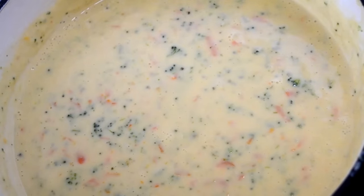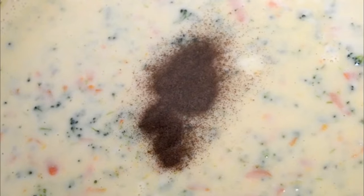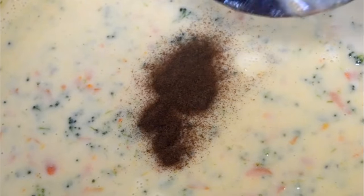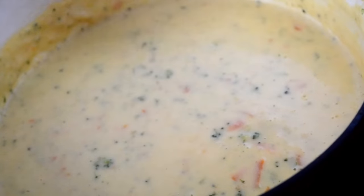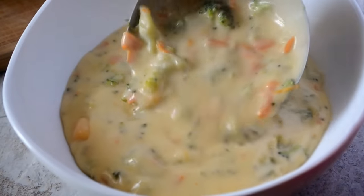Now it's time to add in some nutmeg and — y'all look what I did. Way too much nutmeg, but that's okay. It was a little Christmassy, but it was alright. Stir it all up and baby, it is time to eat cookies. That is it for my broccoli and cheese soup.